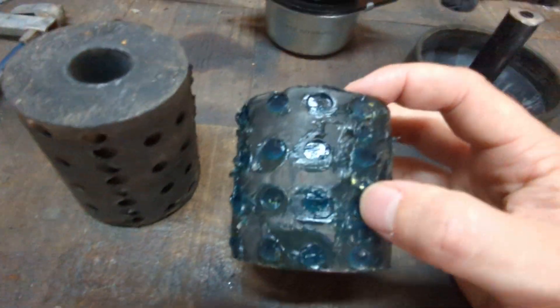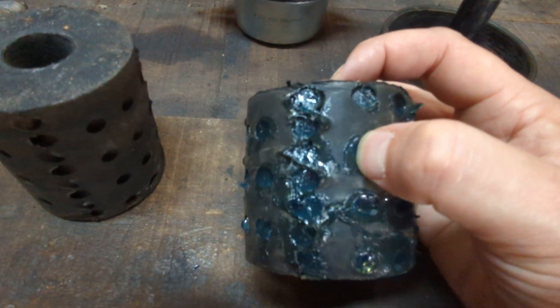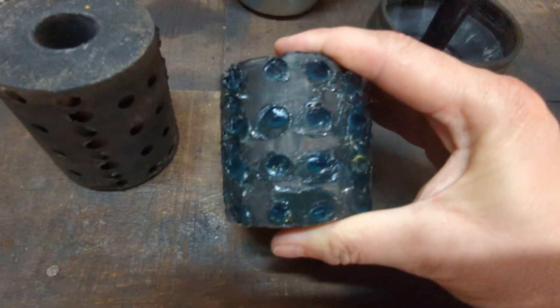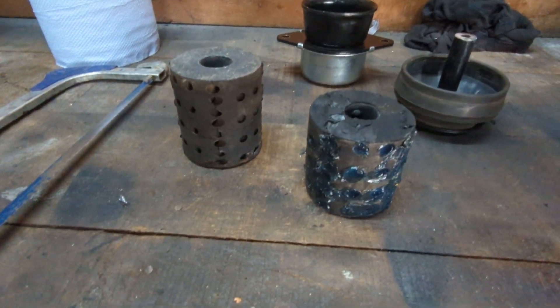What I've also done is filled all the holes with sealant — not silicone, but like an adhesive. It makes it a bit tougher, so you've got a tougher engine mount.